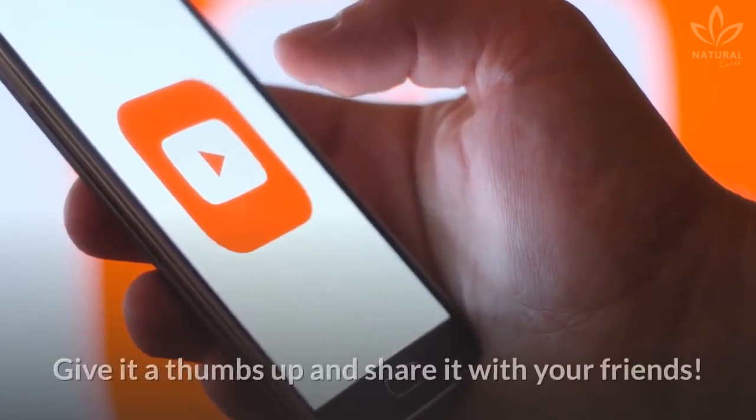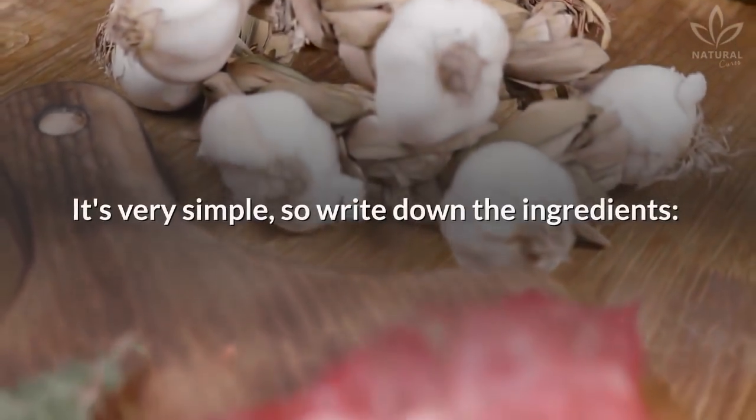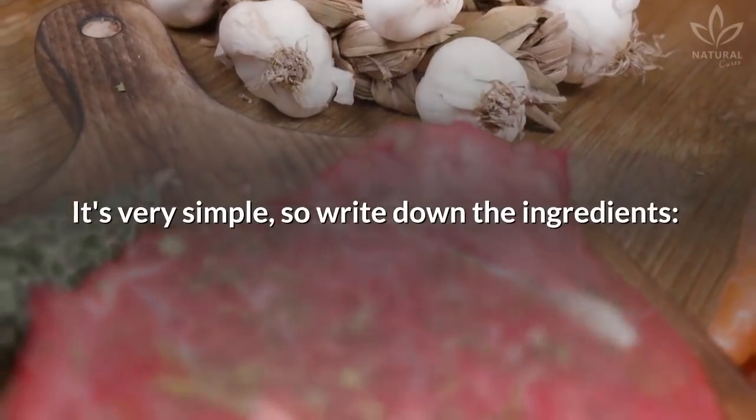Give it a thumbs up and share it with your friends. Do you want to learn this recipe? It's very simple, so write down the ingredients.